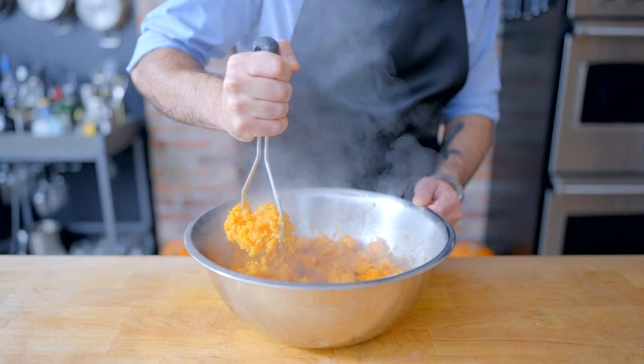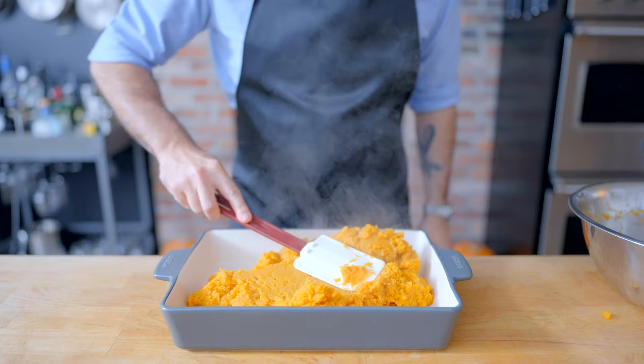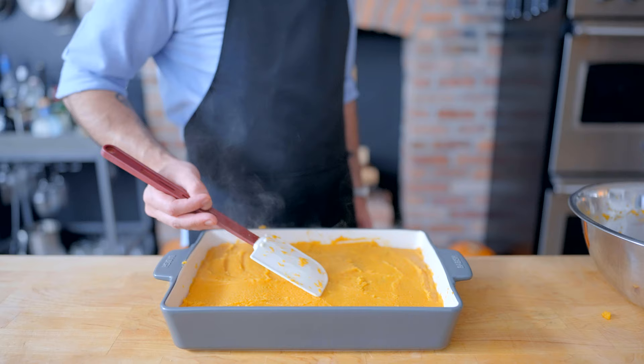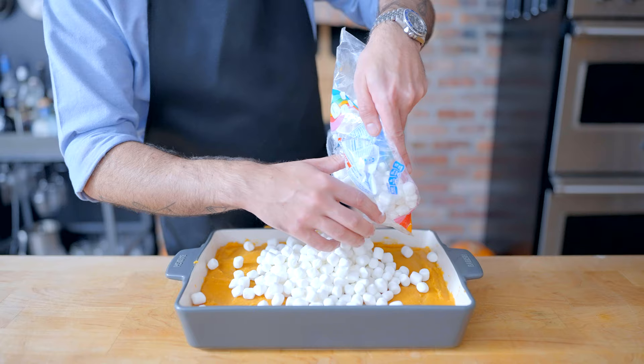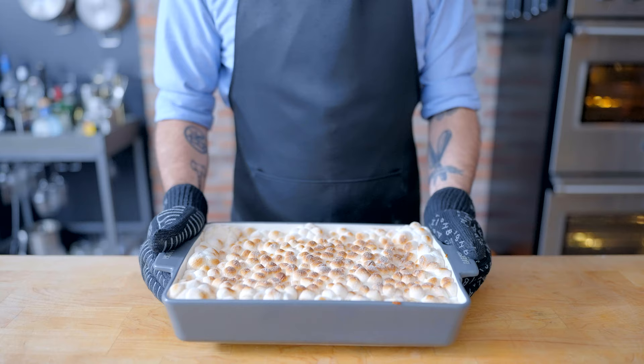Sweet potatoes are pretty fibrous little tubers, so you're not gonna get these super smooth with a potato masher, but they'll still be very, very good. Generously grease a 9x13 pan with nonstick spray, spread them out nice and evenly. We're gonna top them with something I wasn't allowed to have on my yams as a child: marshmallows — an entire 10-ounce bag of the mini variety. Spread those out nice and evenly, and then this goes into a 325 degree Fahrenheit oven with the rack set in the lowest position for anywhere from 25 to 30 minutes, until the marshmallows are golden brown and have coalesced into a pebbly marshmallow singularity.